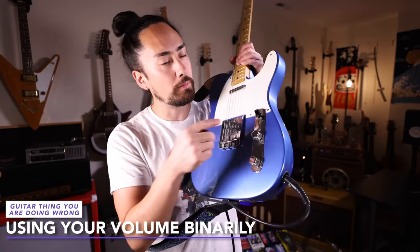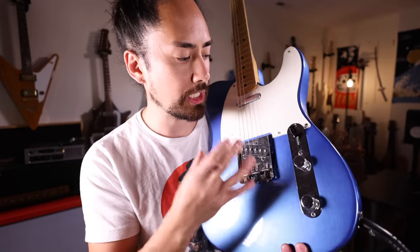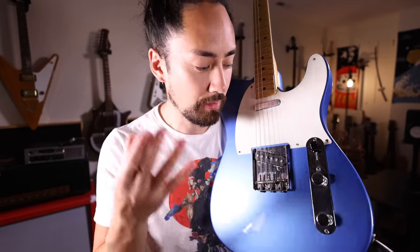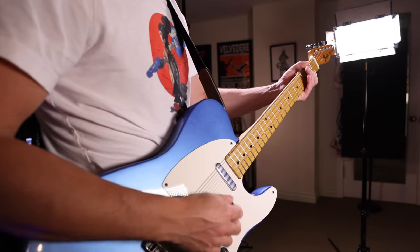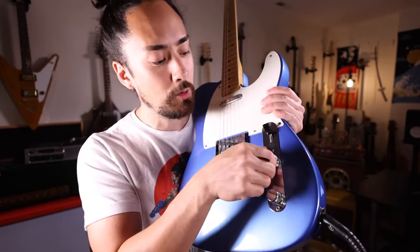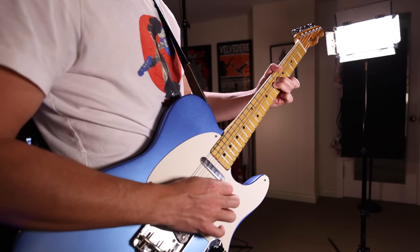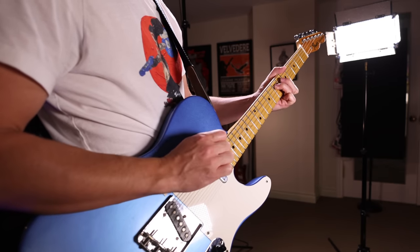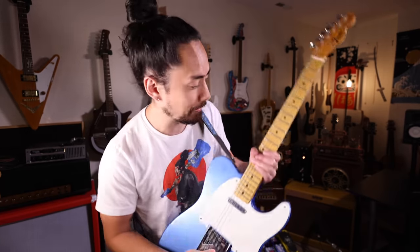A lot of guitarists will treat their volume knob as a binary thing — if they're playing something, they turn it all the way up, and if they want the guitar silent, they turn it all the way down. But there's more to the volume knob than that. Using your volume knob to change how much of your signal you're sending into something like a drive pedal can drastically alter the sound of that drive pedal. Using the volume knob to alter your tone throughout a song or even a solo can add a lot. And of course, let's also not forget about those volume swells.